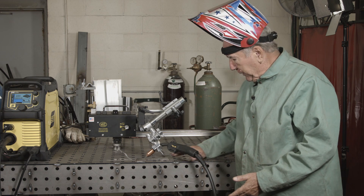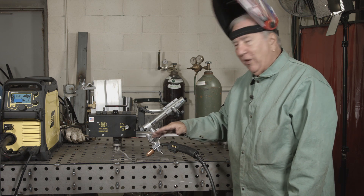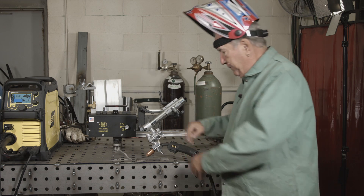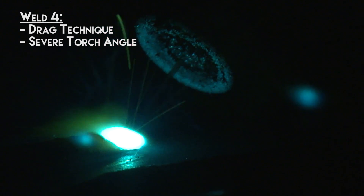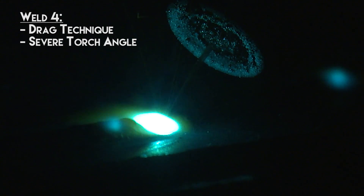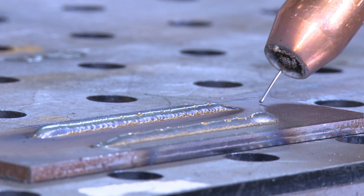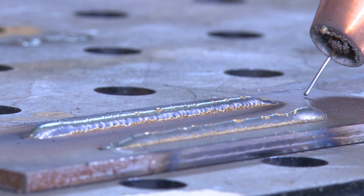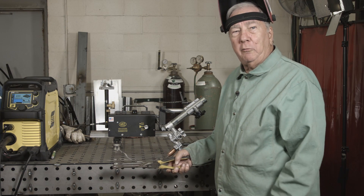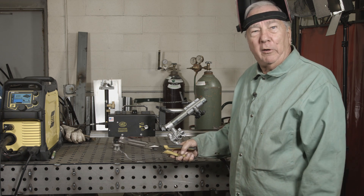I've quenched the weld plate again so it's back to room temperature. We made one weld using the push technique with an exaggerated angle, and now we're going to do the same exaggerated angle using the pull technique to see if there's a difference. Those are our two welds with an exaggerated torch angle. I'm gonna quench it, then we'll cut and etch all the samples to see whether direction makes a difference or angle makes a difference, comparing penetration profiles.